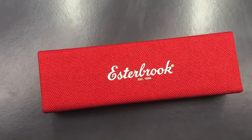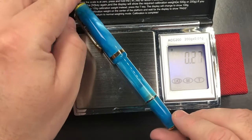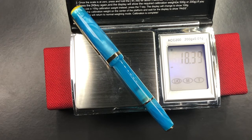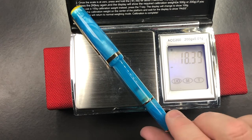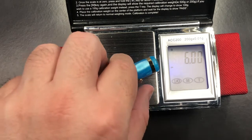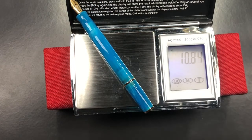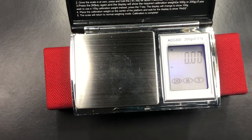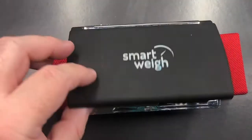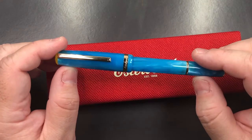Let's do a weight check. The full weight of the pen is just under 18.5 grams — that is quite a light pen. The weight of the cap is six grams, which is why this isn't a back-weighted pen if you post the cap. The weight of the pen in your hand without posting the cap is just under 11 grams. That is a very lightweight pen — I typically haven't really used many pens this light before.